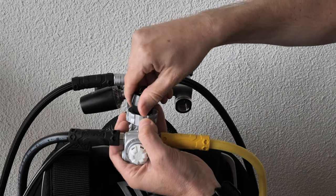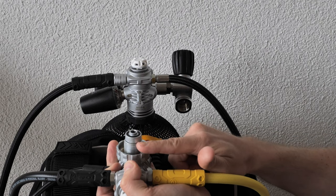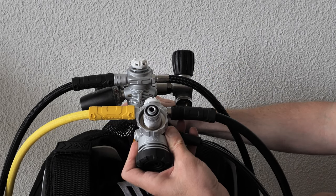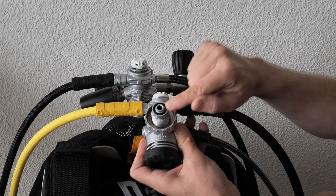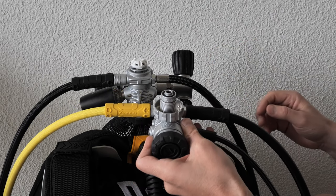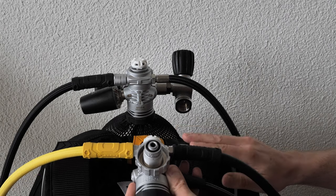These are DIN setups. As your instructor may have mentioned, the way to remember it is DIN is 'in' and yoke is 'on.' One of the benefits of the DIN setup is that it can handle 300 bars of pressure, and you're always carrying your own O-ring, so you can make sure it's in the best possible condition.